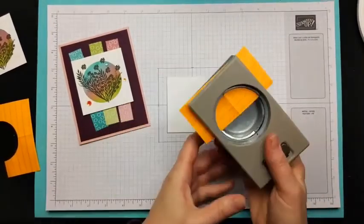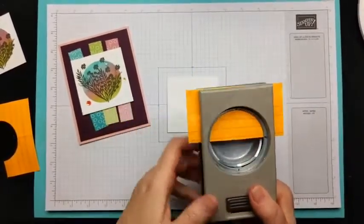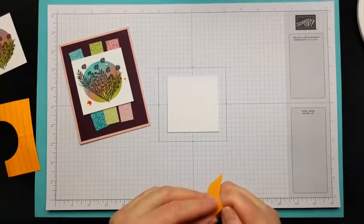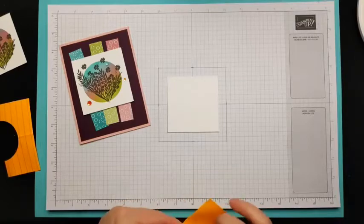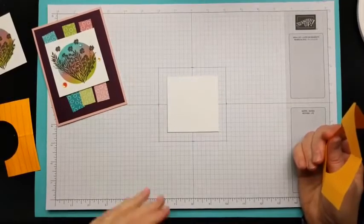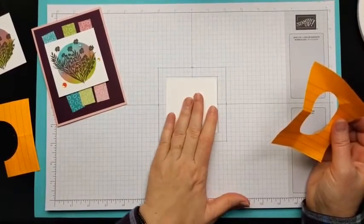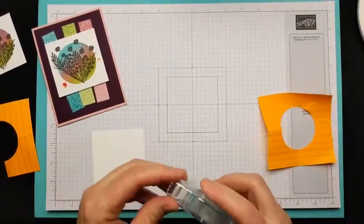I'll line the center fold with the mark at the top and then punch it — there you have it, your circle. I also like to make good use of my grid paper when stamping like this. Stampin' Up's grid paper makes it easy to keep everything aligned. I found the center and marked out a three-by-three space, which is what my white paper is.